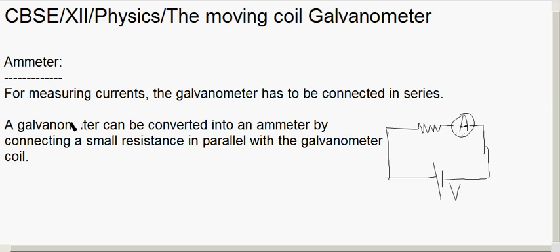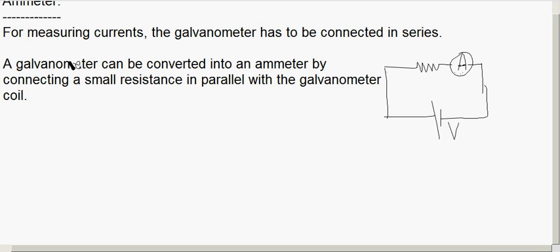We connect a small resistance in parallel because the galvanometer coil resistance should not alter the current in the circuit. By doing this, most of the current passes through the small shunt resistance and not through the galvanometer coil. This allows the galvanometer to measure a very large value of current.